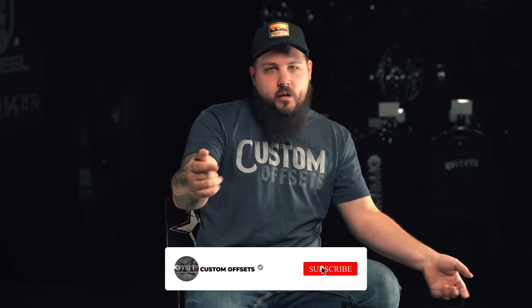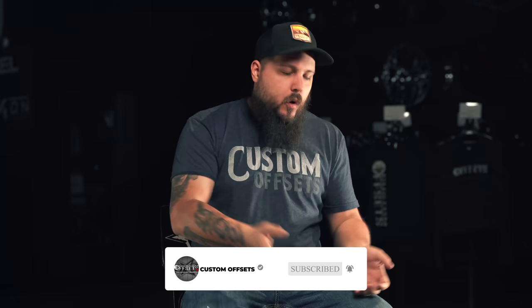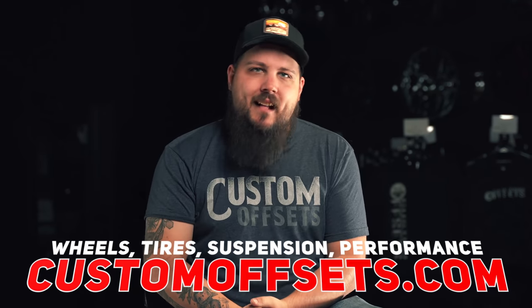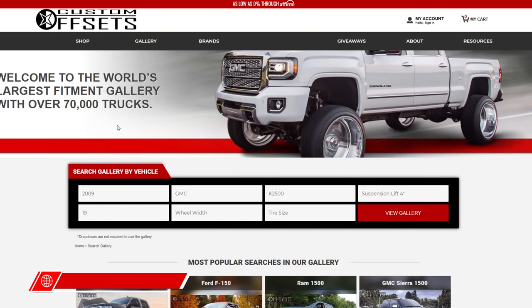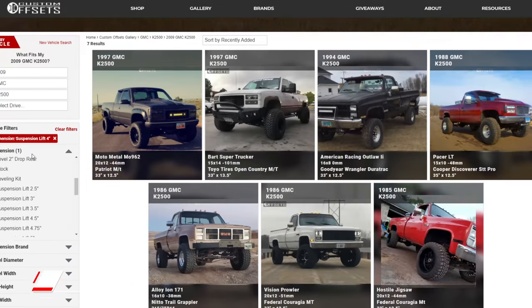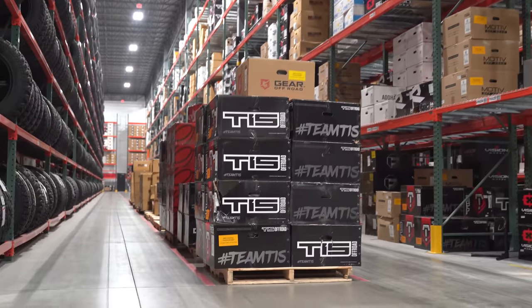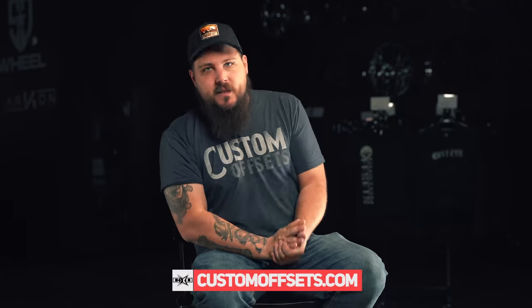Before we dive into the bones of the video here, if this is your first time stopping by — hey, welcome, thanks for swinging by. We hope you guys like what you see, and if you're looking to build your truck, be sure to click on that subscribe button down below and keep up with all the things Custom Offsets. If you happen to need a set of wheels and tires, be sure to check us out at customoffsets.com. We have a massive online gallery where you can see exactly what's gonna fit your truck, plus something like 40,000 wheels and tires in our warehouse just waiting to be your new set.